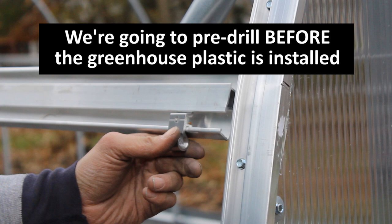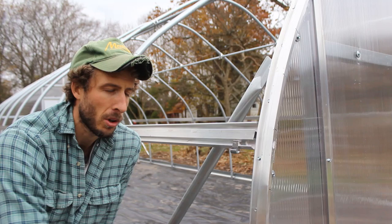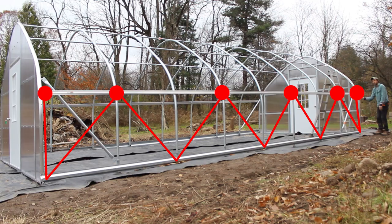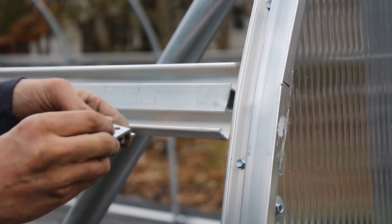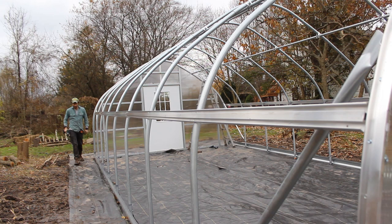That's what we're going to show you how to prep now, and to do that you have to do this before the plastic is installed. If I put the holes in place now before the plastic goes on, when it's time to install these, all I'll have to do is poke a small hole in the plastic and bolt these on. Use one of the snap hooks as a guide, mark it if needed, and use a quarter inch drill bit to drill right through the channel. Remove the snap hook and repeat the process all the way down your structure on both sides.